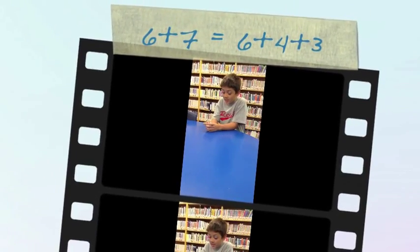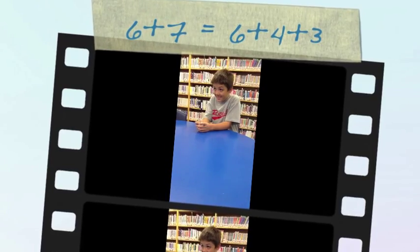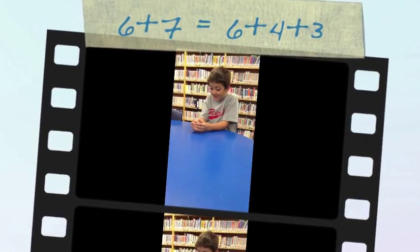How about 6 plus 7? 6 plus 7 is 13, because 6 plus 4 is 10, and plus 3 is 13.